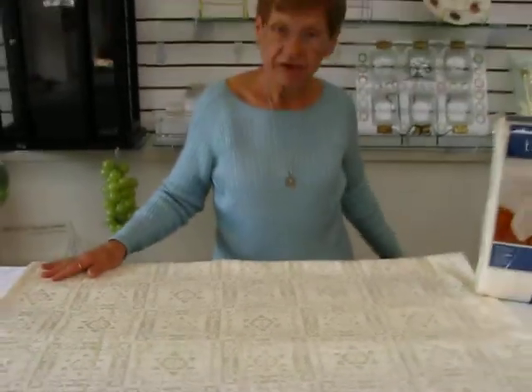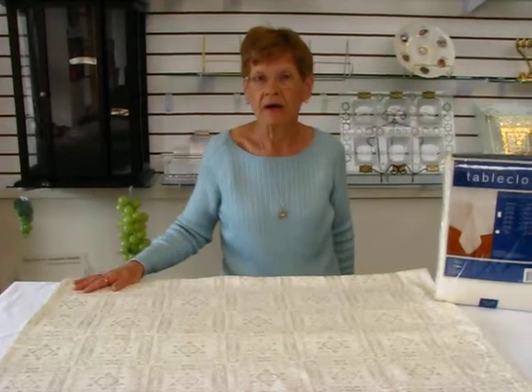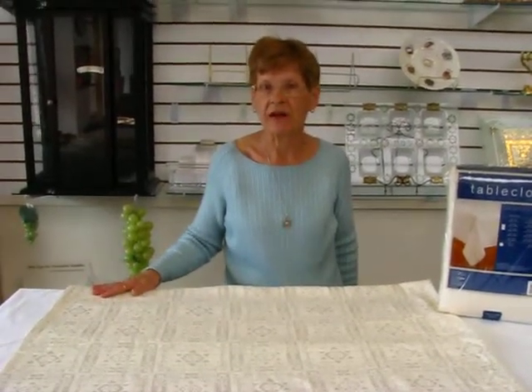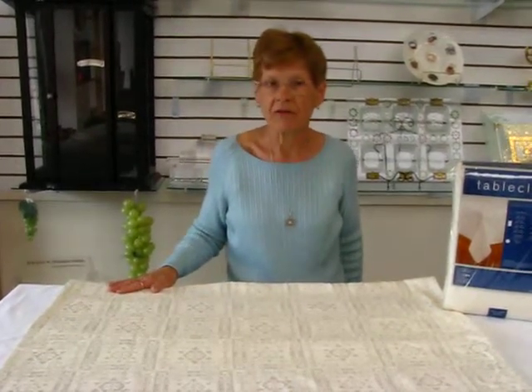It is 52% cotton, 48% polyester. It's machine wash and tumble dry on low. Use an iron at the lowest setting if necessary. These tablecloths are available in different sizes,